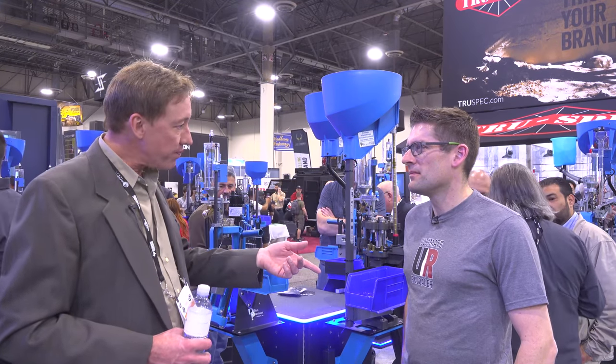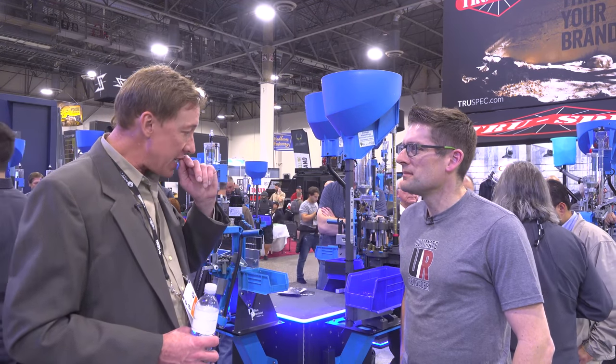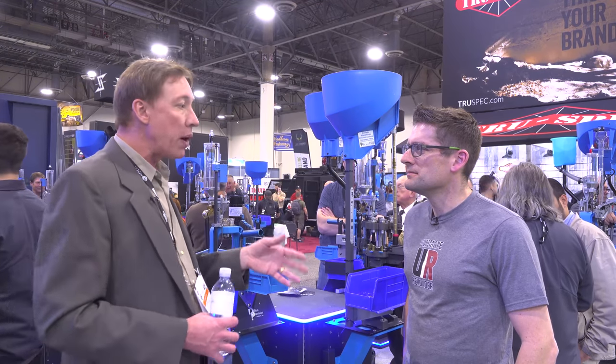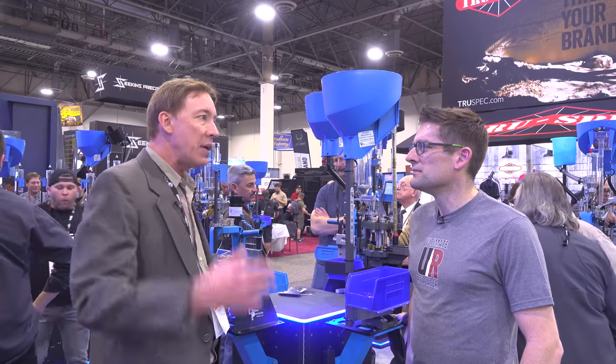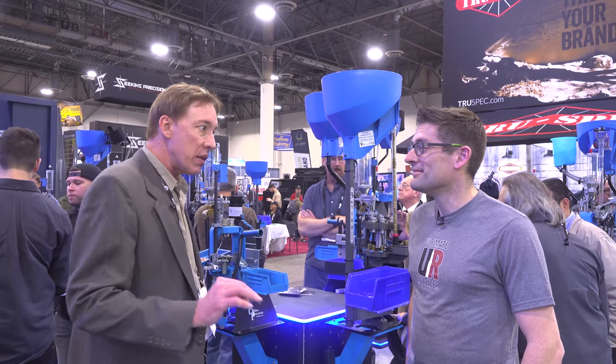He became a firefighter flying airplanes, dropping borate on fires. After that, he became a writer for Air Progress magazine — he was always very well known for that. Growing up as a kid, people would say, 'Your dad's Mike Dillon — I read every article he's ever written.' He was an excellent writer.